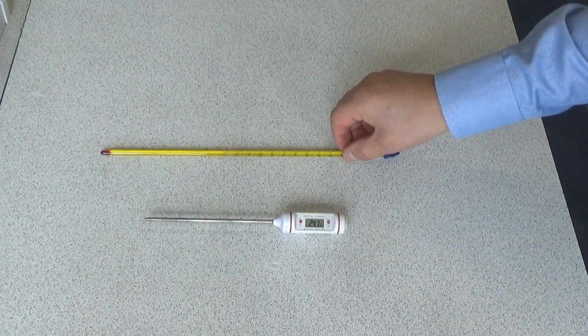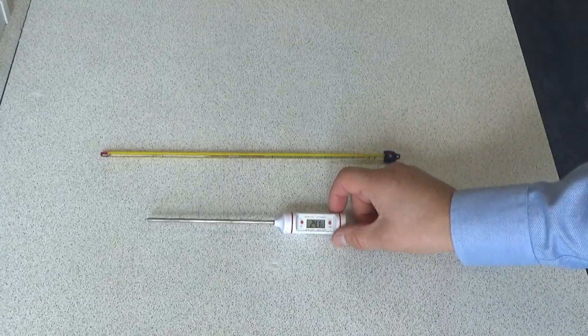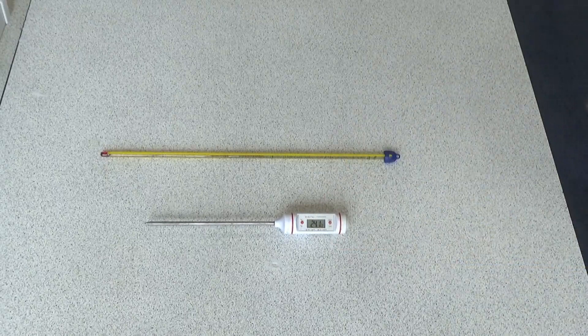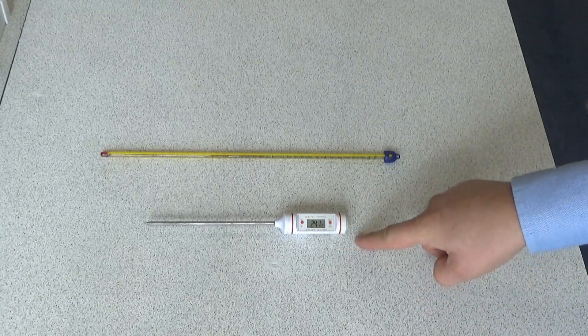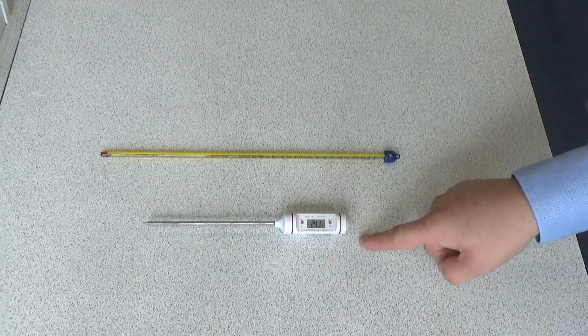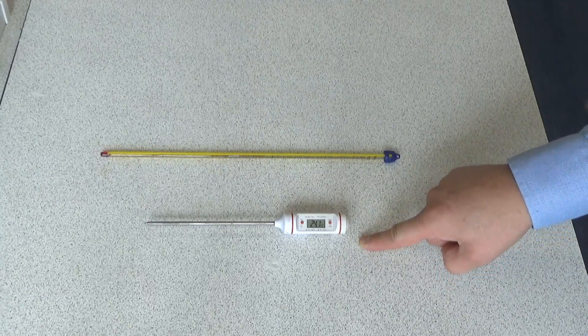A standard thermometer will measure to the nearest 1°C, whereas a digital thermometer will measure to 0.1°C — for example, it's currently recording 24.1°C. We say the digital thermometer has a higher resolution. That's a phrase you need to remember for your exam.